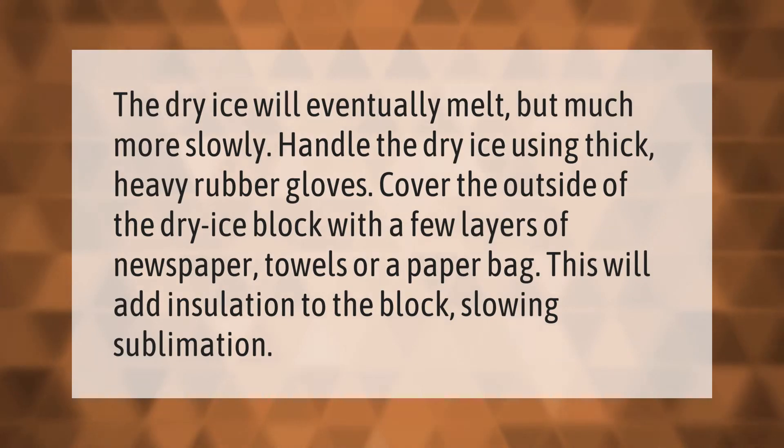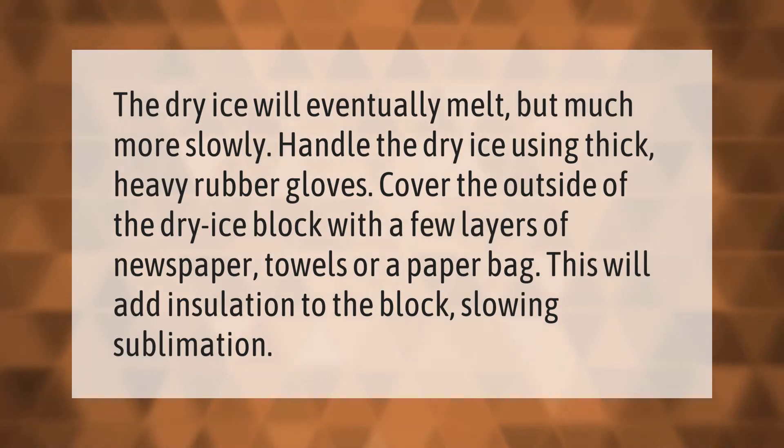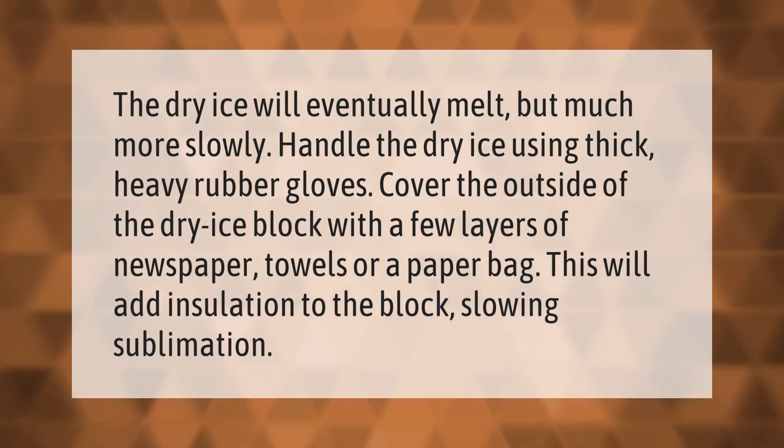The dry ice will eventually melt, but much more slowly. Handle the dry ice using thick, heavy rubber gloves. Cover the outside of the dry ice block with a few layers of newspaper, towels, or a paper bag.